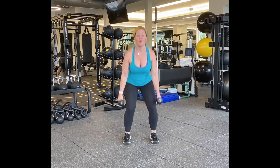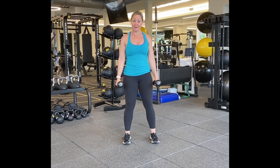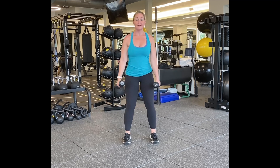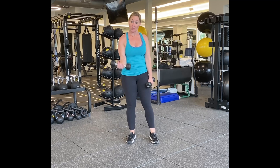So we're going to go into two squat pulses and then stand up — two squat pulses and stand up. Here we go. One, two, three, four, five, six, seven, eight, nine, and ten. Good.